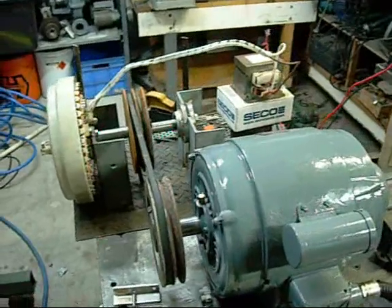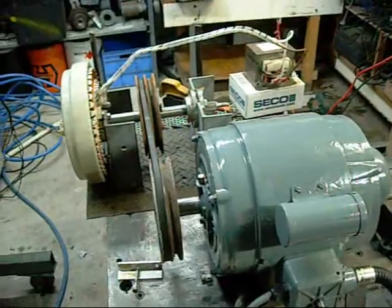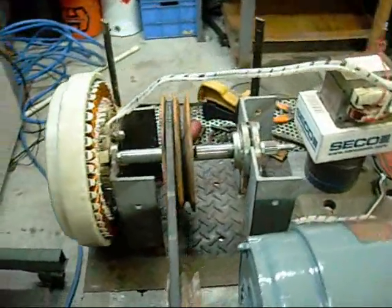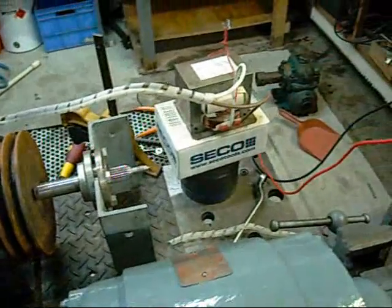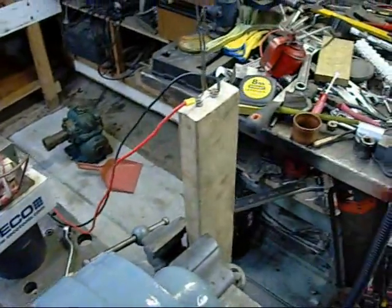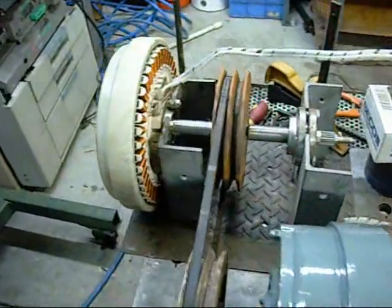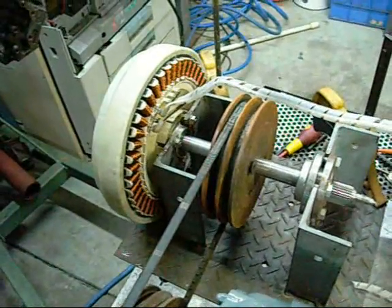Obviously this uses more power than it generates, like most devices of this type — certainly not a free energy device if that's what anyone's thinking. But as it generates a nice high voltage arc I'll definitely try and use it to its maximum ability, although I'm not quite sure if anyone really knows just what these Smart Drive motors are capable of. I guess only time and more horsepower will tell just what they can do.